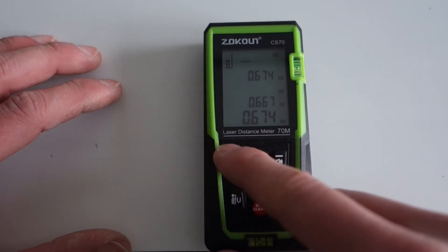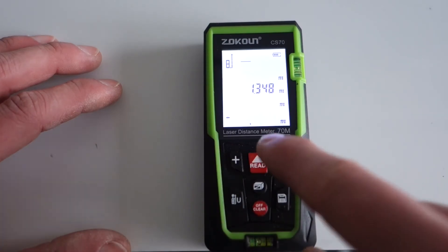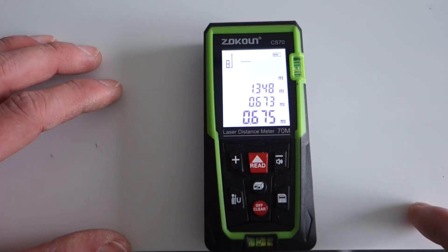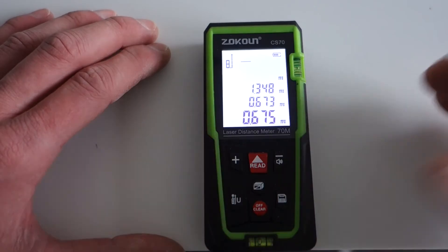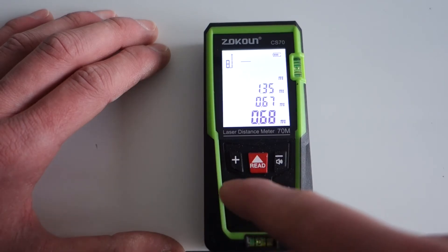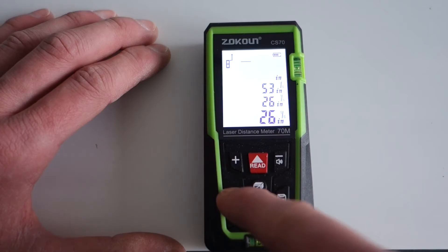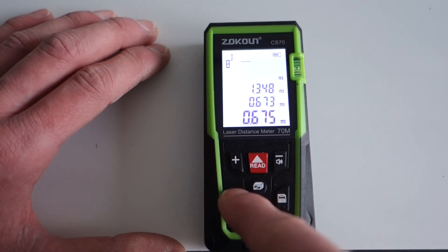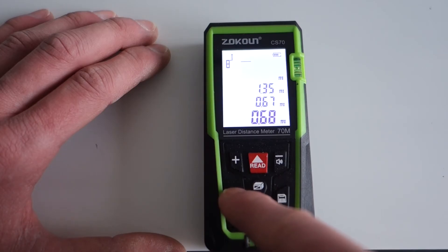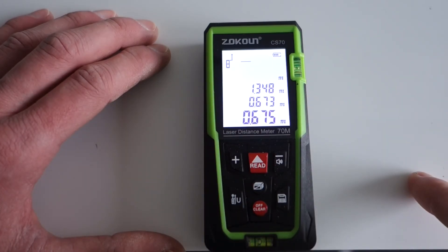You also have the plus and minus feature. So if you're adding up lengths you can press the measure button, press plus, take another reading — that gives you 1348. And if you press minus and take a reading, you get 675. That type of feature works very nicely. If you press and hold, you can change the units between metres and inches. I'll cycle through those so you can see all the different ones, and back to metres. It shows three decimal points, so that's down to millimetres — a nice way of showing it.